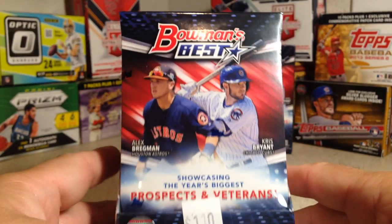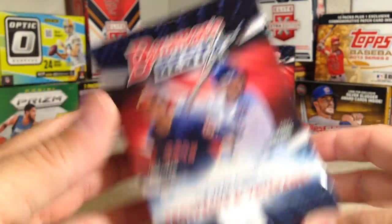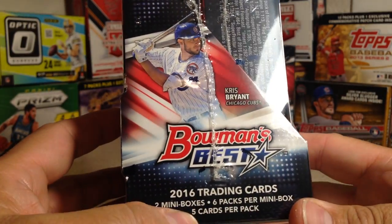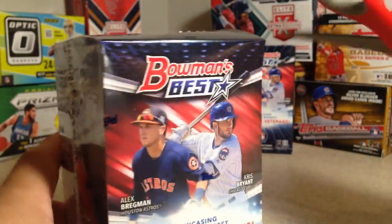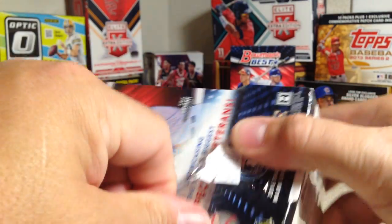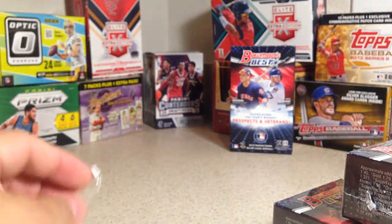Hey YouTube, Sandy Frank here. Today I can't take anymore — I have to open up one of these hobby boxes of Bowman's Best. This is 2016 Bowman's Best. There are two mini boxes, six packs per mini box, five cards per pack, and two autographs per mini box, so four autographs total. This was the last box they had at my hobby shop and I picked it up. I opened one mini box already and was pretty impressed with the product — really nice stuff.